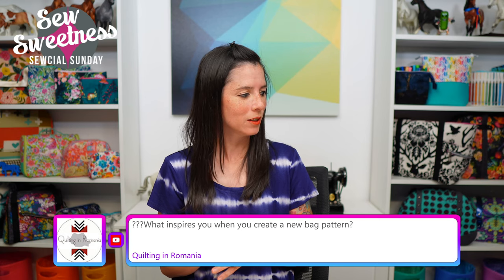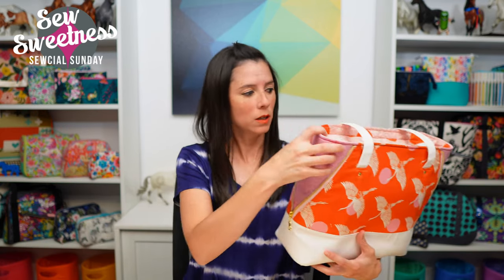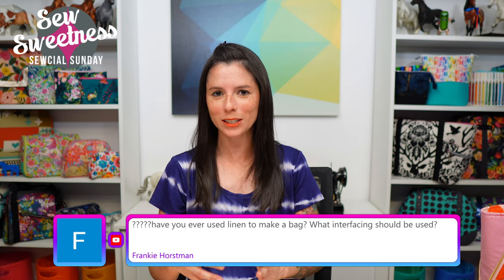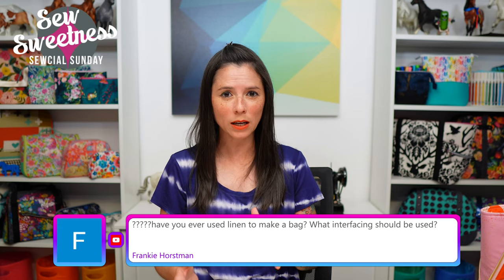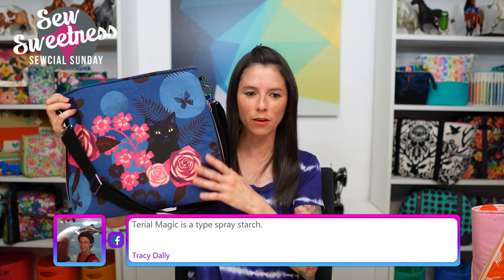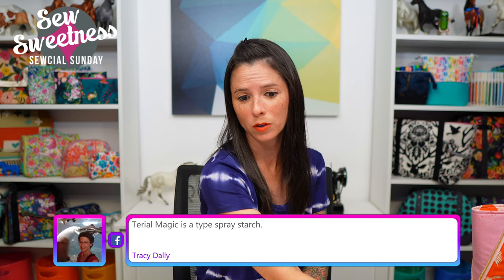What inspires you when you create a new bag pattern? In these two bags I was trying to work in different ways of featuring zippers — one has a decorative side zipper and the other has a side zipper that's a functional pocket. I think actually all four projects have different ways of featuring zippers. I was looking for designs that were not necessarily super complex — these first two bags are relatively quick to put together, especially the Sky Harbor.